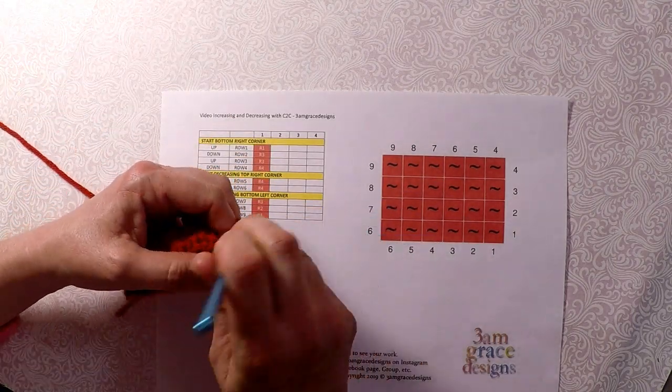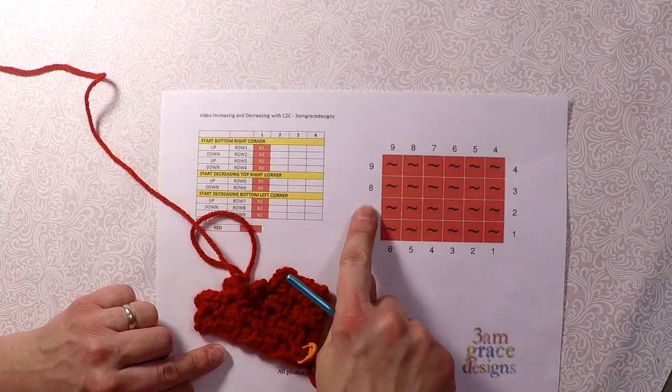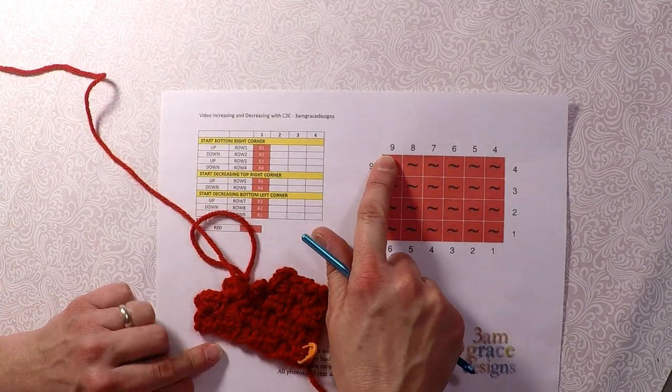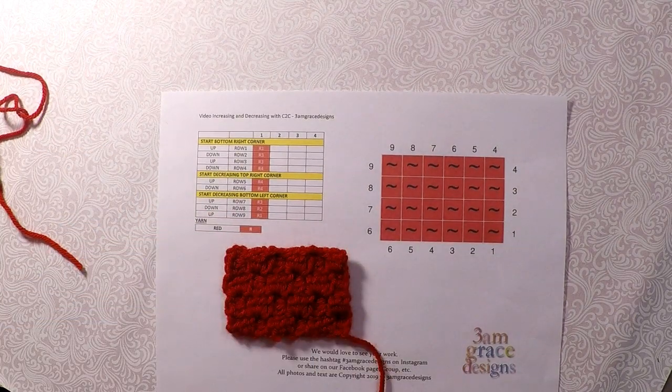I'm not going to finish this because you guys get the point now — you just keep decreasing until you get to the end, and then it should look like a rectangle. Let me know if you have any questions. Don't forget to subscribe and join our email list — you can do that on the website. We have a Facebook group for sharing your 3AM Grace Designs projects or questions, and we also have a Facebook page.